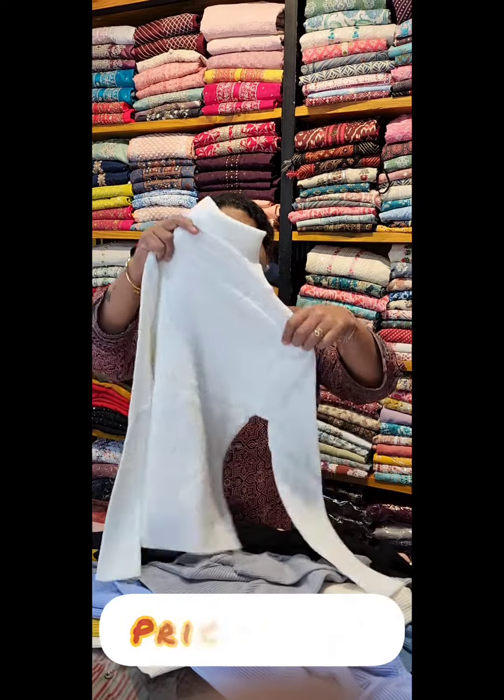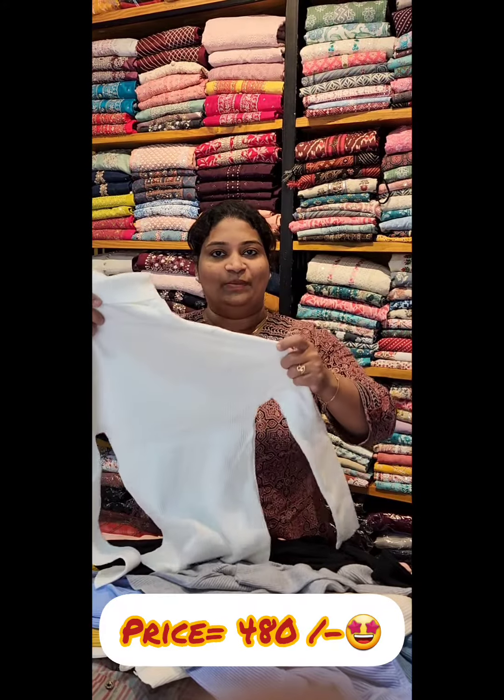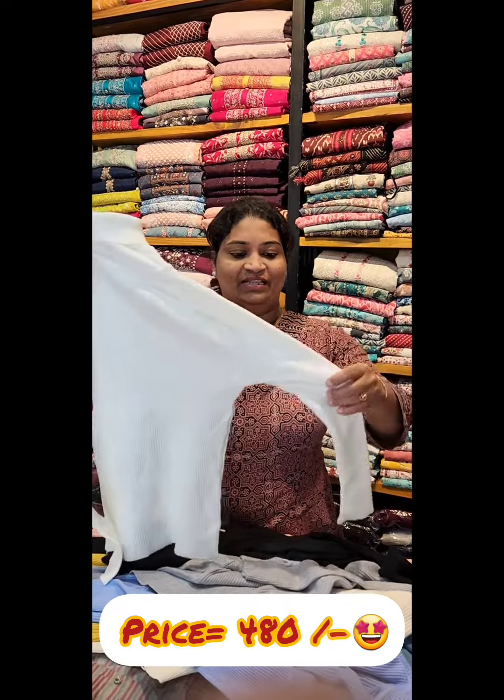If you have any color preference, please contact me. I have a white one. Please take a special type of color.